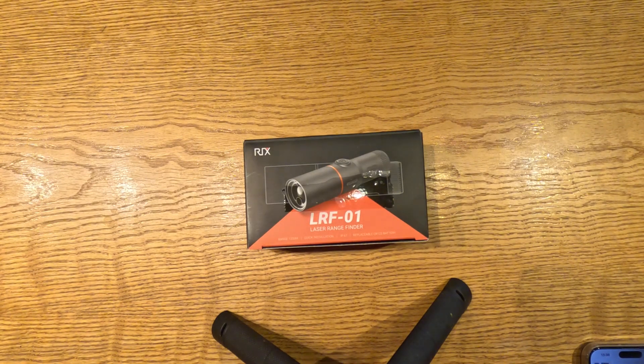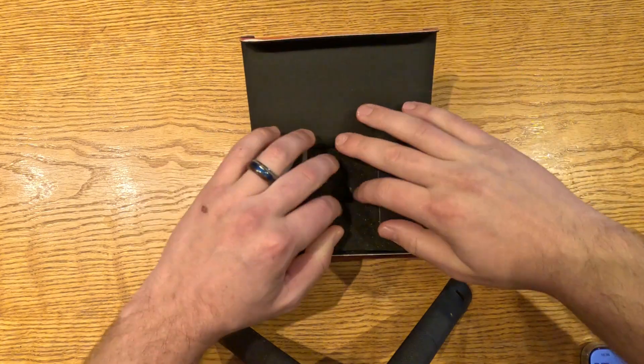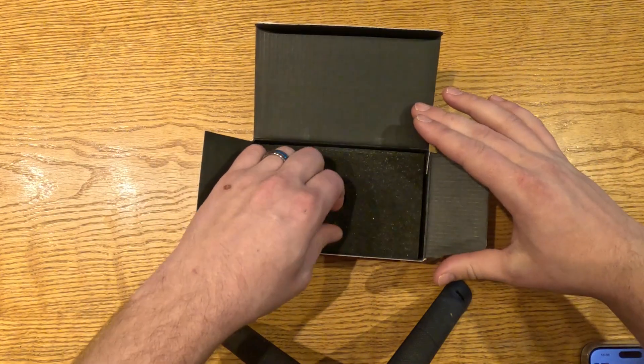Hey everybody, Dakota here with Empty Wallet Outdoors. Today we're going to be going over the new Rix LRF.